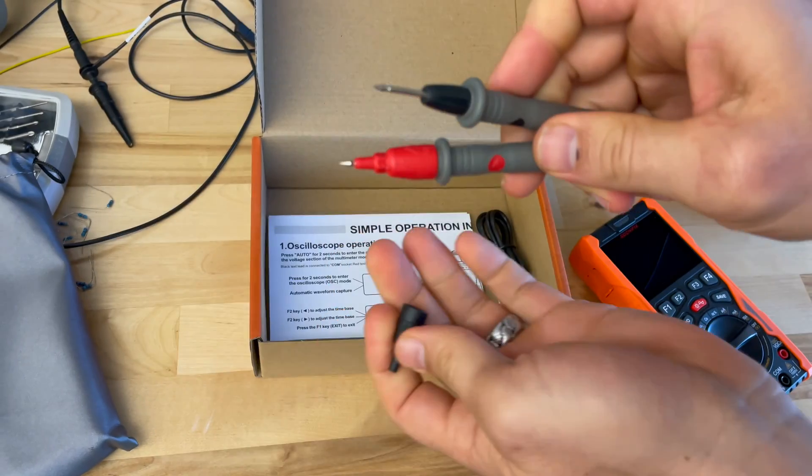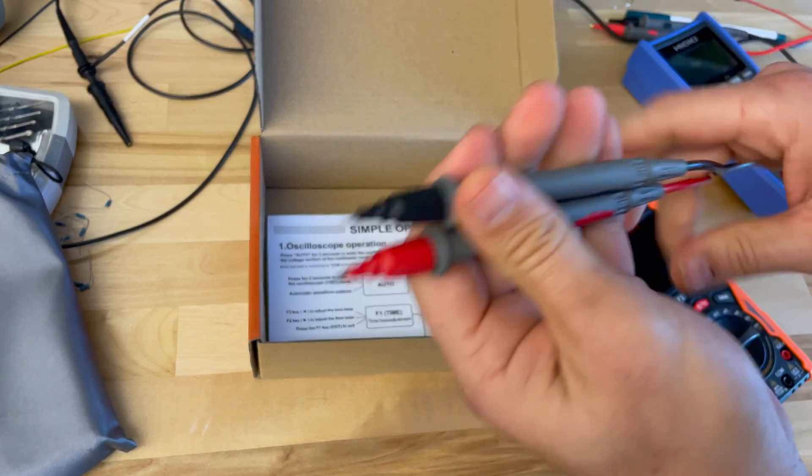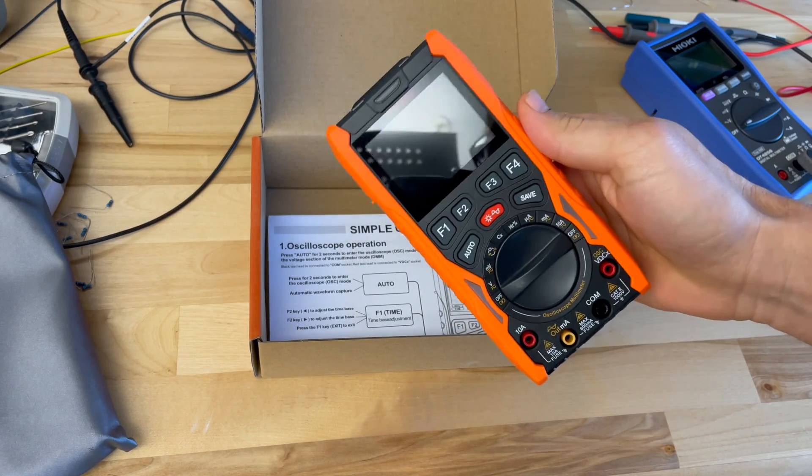Decent probes with removable probe covers, which is a nice plus. Pretty sharp — I just poked myself. The leads are a little flimsy, to be honest. It's a little smaller than I thought it would be.